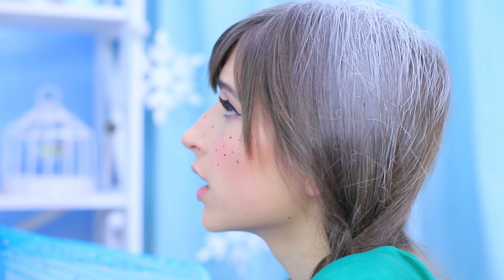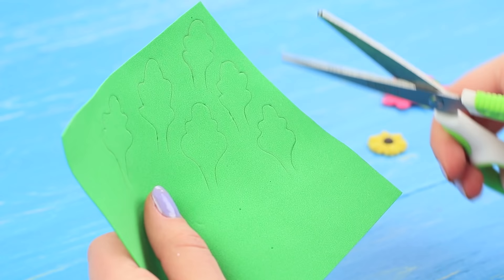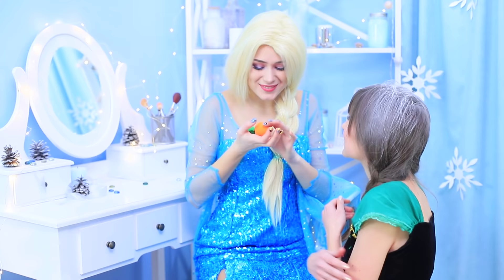Elsa sees that her frozen sister is suffering, but she's way too afraid of hurting her again! Anna came prepared! She has brought Sven's favorite carrot to remind Elsa of their home! Draw carrot leaves on a green foam rubber sheet, cut them out, and hot glue them to an orange beauty blender.